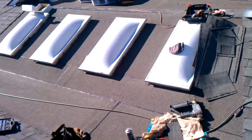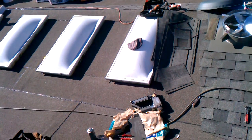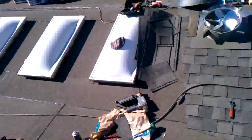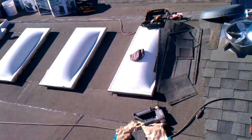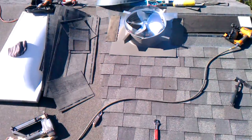Just making sure to stay away from the skylights, because these are deck-mounted skylights which are supposed to be on a flat roof, but they're not. We did modify a bit around them.